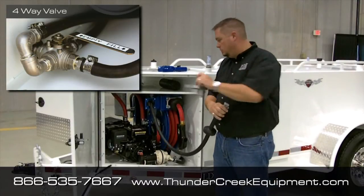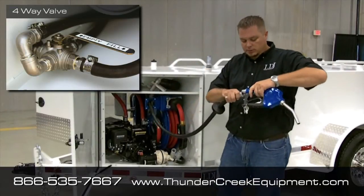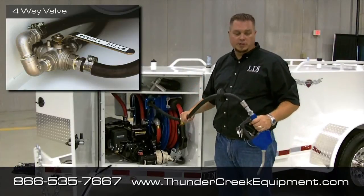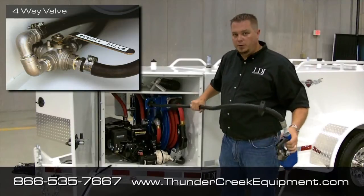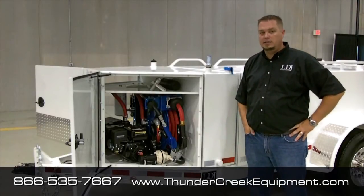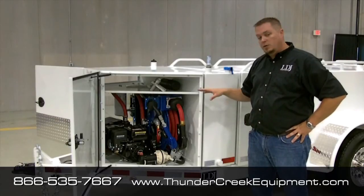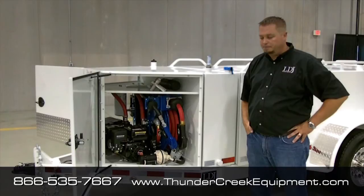Then when you're done, uncouple the fill neck, hook the dispensing nozzle, go around the other side, reverse the flow valve, and now you're able to dispense DEF fluid back out of the same tank. The other reason we did this is because if any of you guys have priced DEF pumps that go onto the totes, you know how expensive they are. We wanted to be able to offer this system so you don't have to spend money on an extra pump.